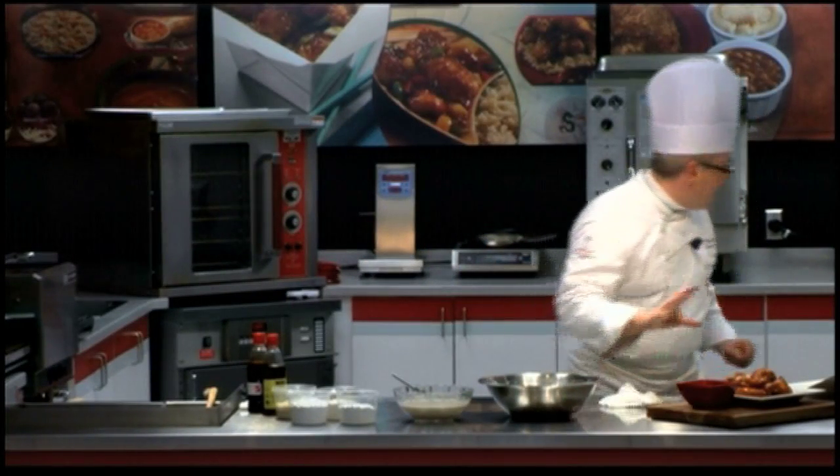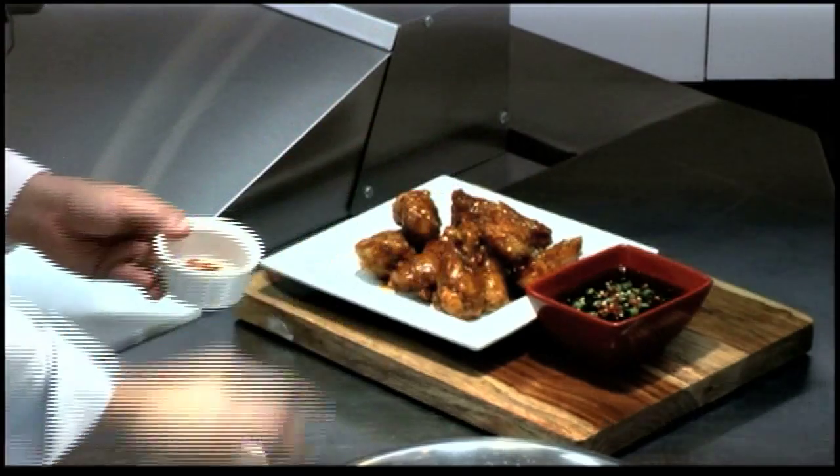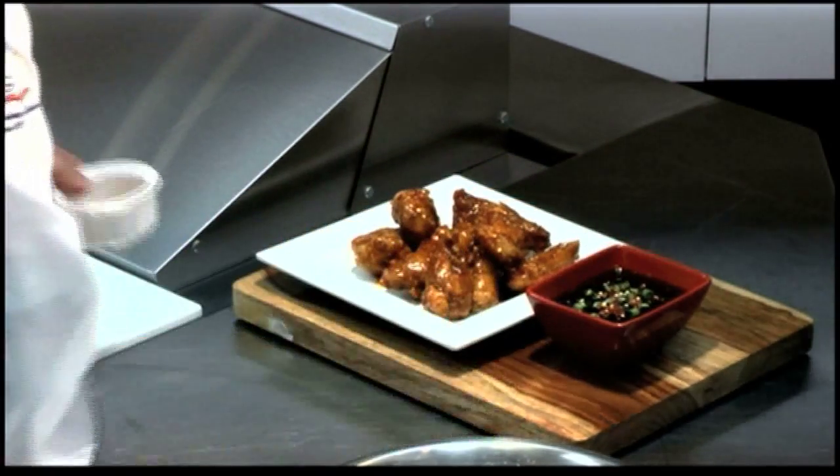I've got a little bit of sauce on the side. We're going to do a little bit of garnish and add a little more fire to it with our red pepper flakes. And there you have it — our crispy fried Asian wings.